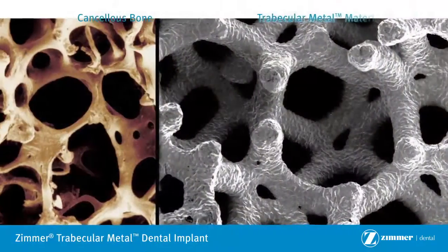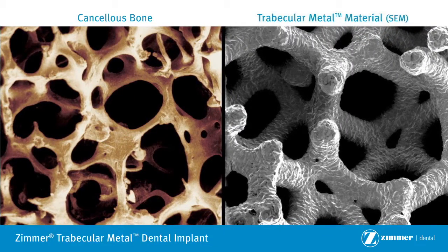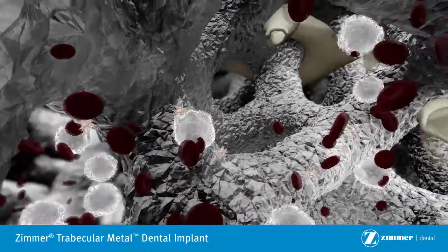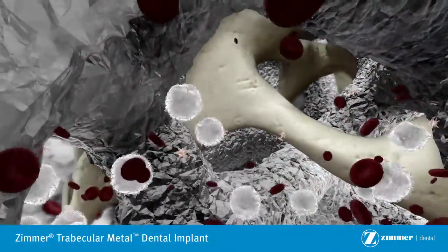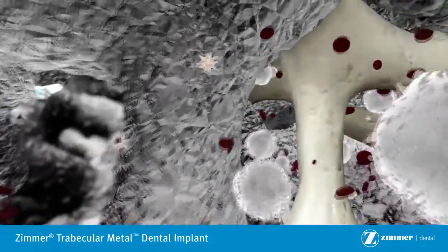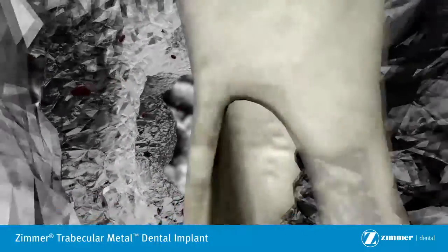The secret? The implant uses a material that is structurally similar to the cancellous bone found in your jaw. Because Trabecular Metal Material has a porous structure, bone not only grows onto its surface, but it grows into the implant as well. This combination of bone on-growth and in-growth is what makes the Trabecular Metal Dental Implant so unique.